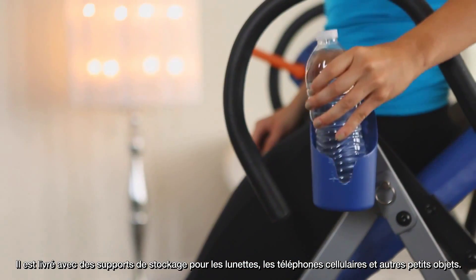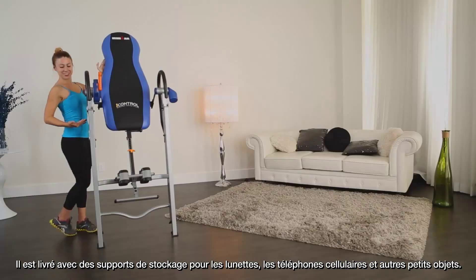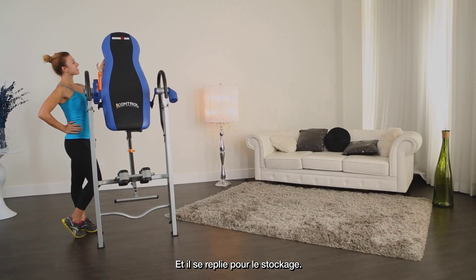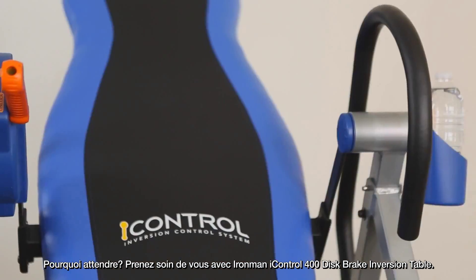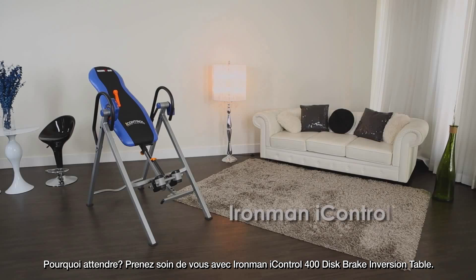It comes with storage holders for glasses, cell phones, and other small items, and it folds for storage. Why wait? Take care of yourself with the Iron Man iControl 400 disc brake inversion table.